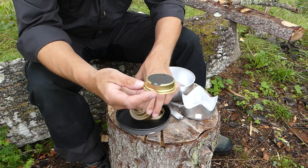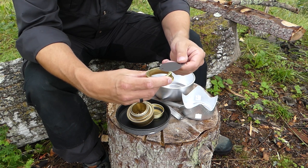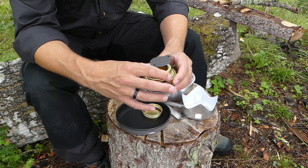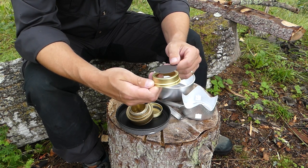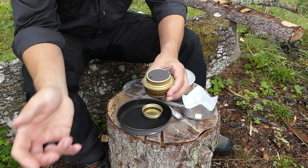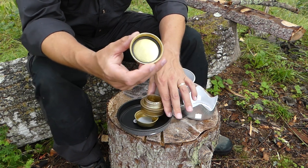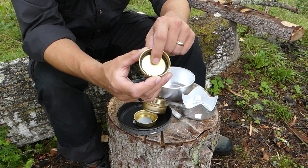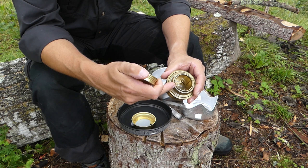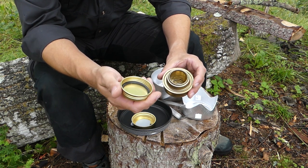You also get the snuffer plate, which can be used to adjust the size of your flame. You basically open or close it as required and pop it on top to adjust the flame. When you want to completely extinguish the flame, close it up completely and pop it on top. Be careful — this is the tight cap and inside is a rubber o-ring. Do not put this on the burner when you've just used it because the burner will be hot and you'll melt that o-ring, causing your fuel to leak out.